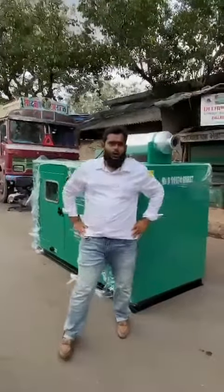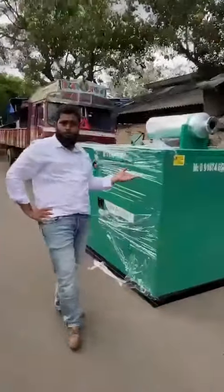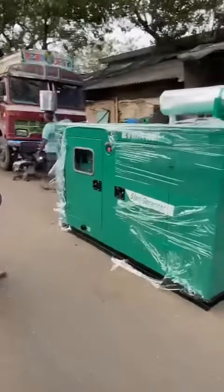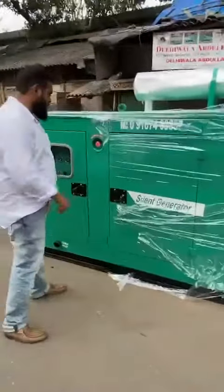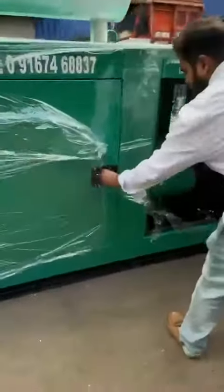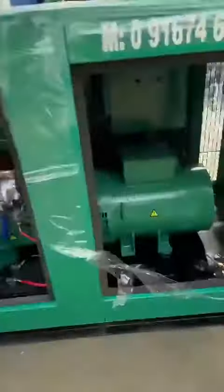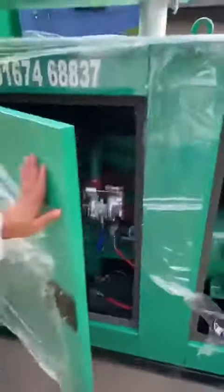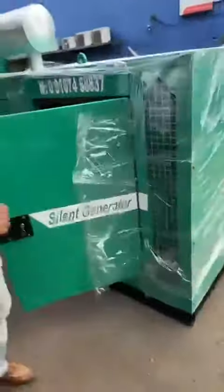Good evening guys. Behind me is an ultra-compact soundproof acoustic enclosure — a one-shelf charge soundproof enclosure. I'll start the generator set and show you. Noise level is under 75 dB.